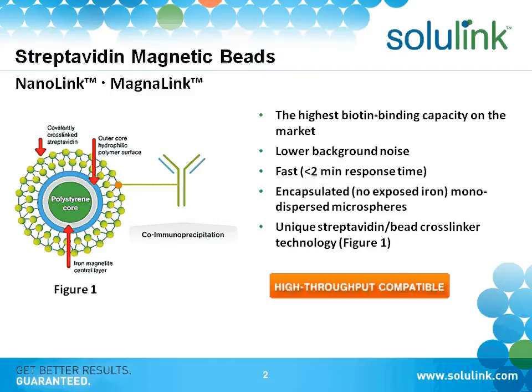In terms of the streptavidin versions of the beads — whether agarose or magnetic — they all have the highest binding capacity on the market. They have lower background. These are features we can provide based on our unique linking technology. There is also fast response time for the magnetic beads, and the uniqueness of their performance is really based on the linking technology.